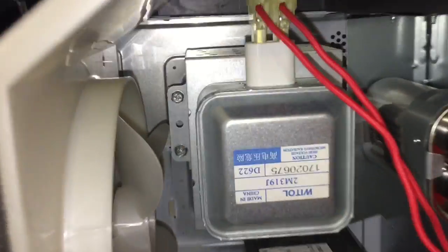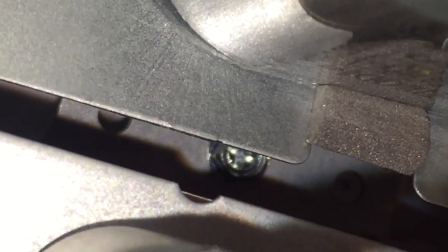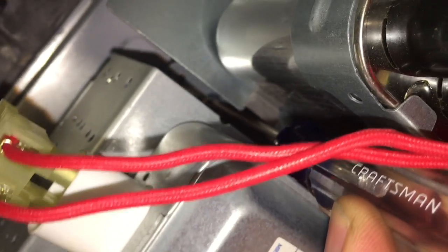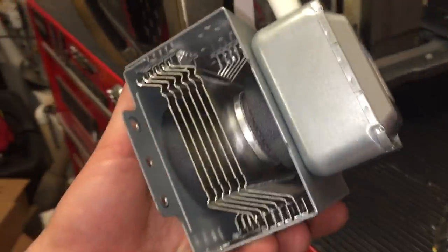Now the magnetron has a few screws — there are two on that side, and one back in here that's in there a little tight. Some service manuals require you to remove the other parts next to it, but I was able to get in here and just take out the two screws on this side. It was a tight fit but I was able to unscrew them. When replacing it we may remove some of these other components, which just unscrew — you just have to remember everything that you take off. Here is the magnetron, and it just unplugs from the top.